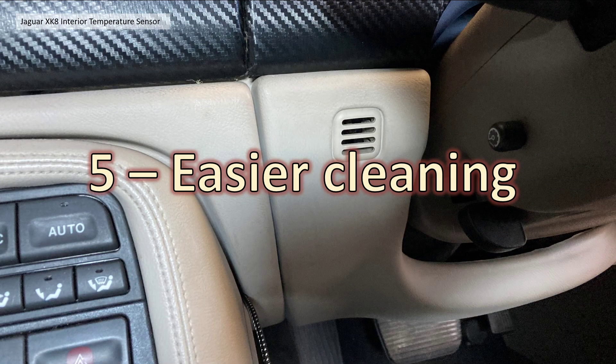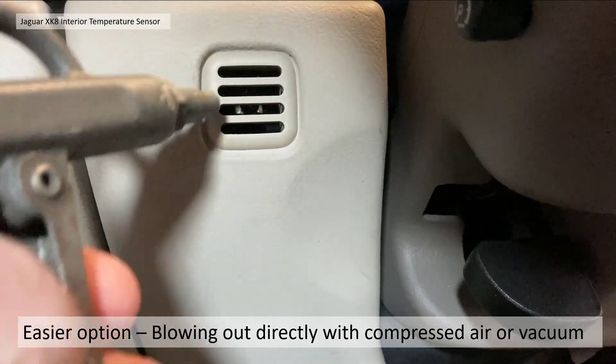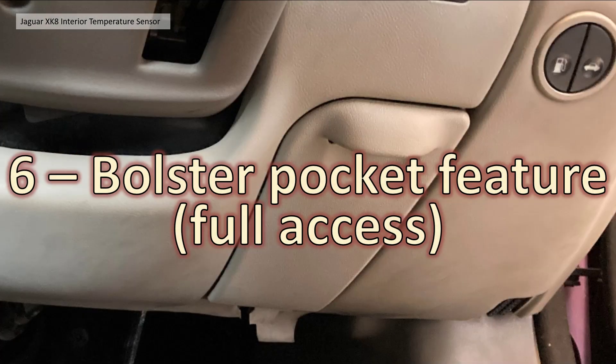Section five: easier cleaning. After doing all that I found I possibly could have just literally blown compressed air directly into the grille without going through all the palaver of taking it apart. I'm not sure it would have been quite as thorough, but it would have taken the dust off the actual sensor itself — 99.9% of the job done just by doing that. But like everything with Jaguar, it's off on a tangent with some complicated solution.